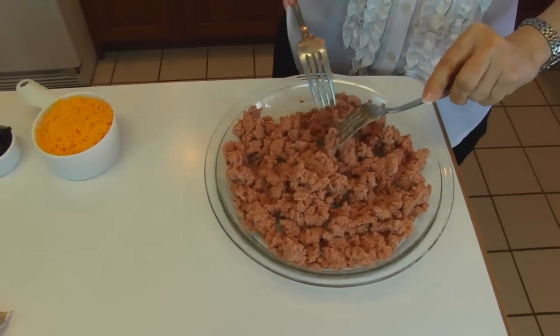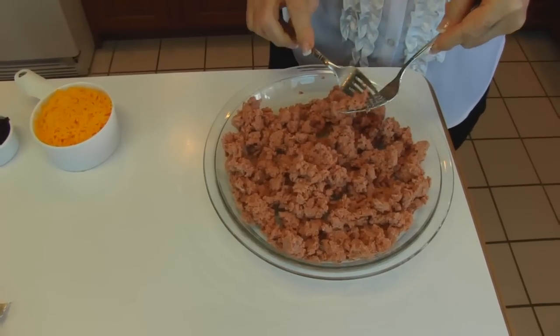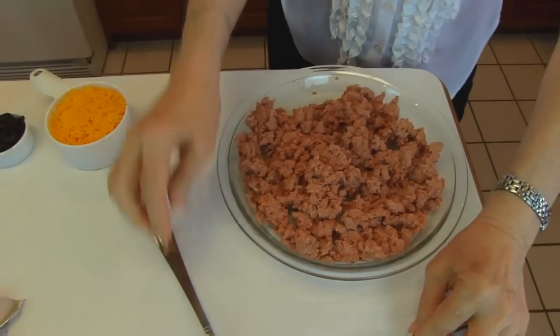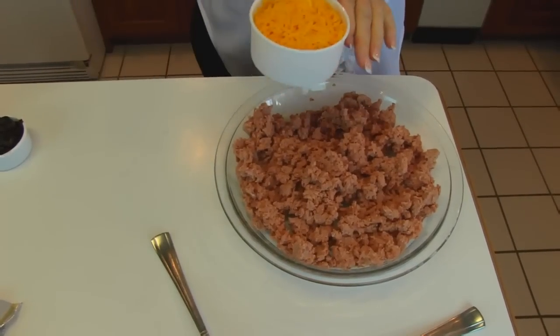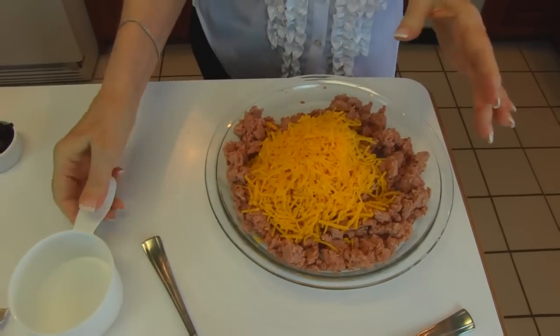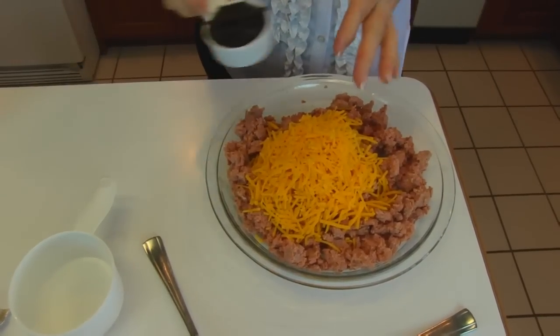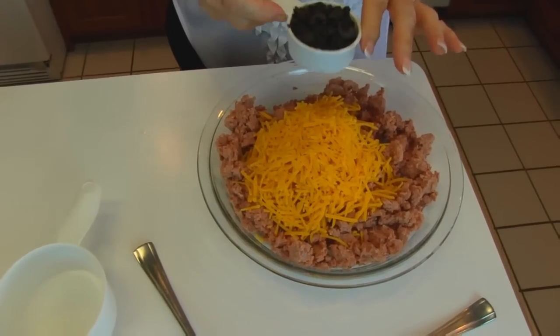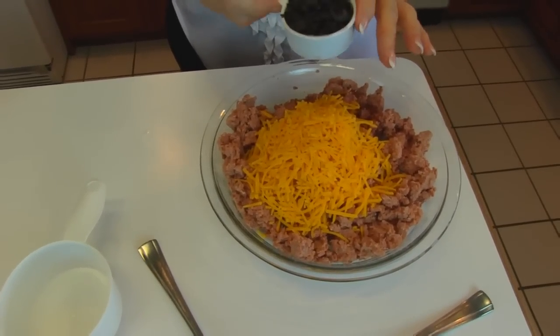But this works perfectly if you don't mind using canned corned beef. To this can of corned beef, we're going to add one cup of finely shredded sharp cheddar cheese. We're also going to add some olives — you could use ripe olives, which is what I'm doing here. This is one-fourth cup finely chopped ripe olives.